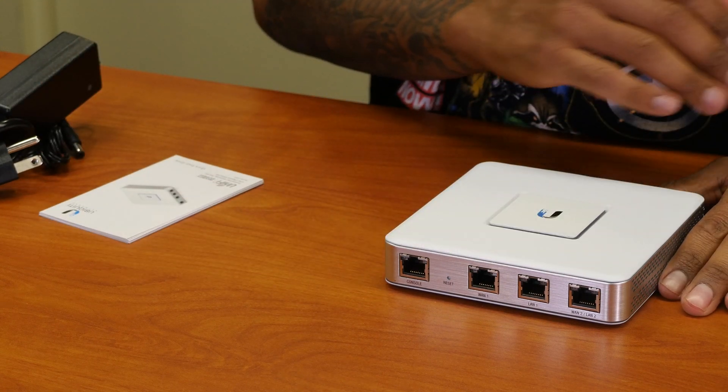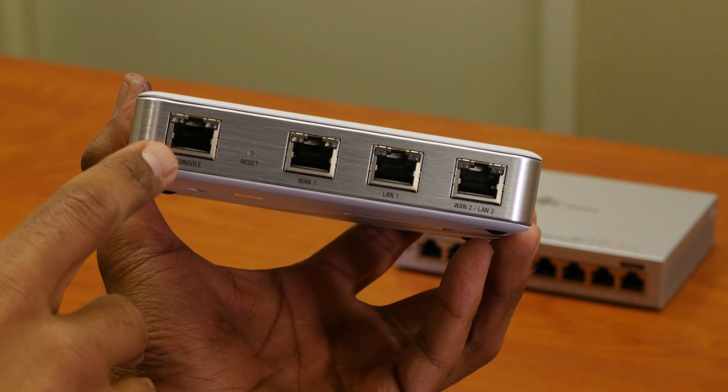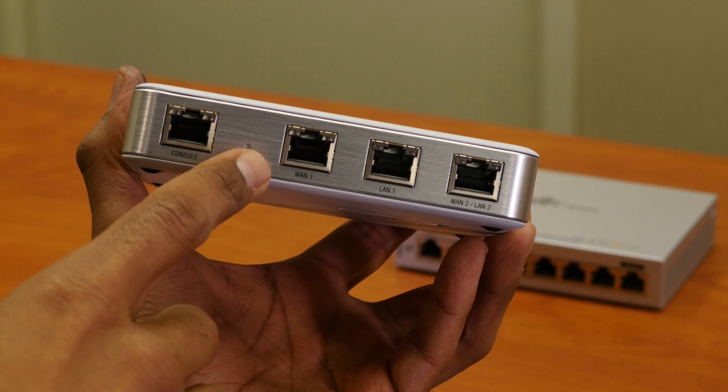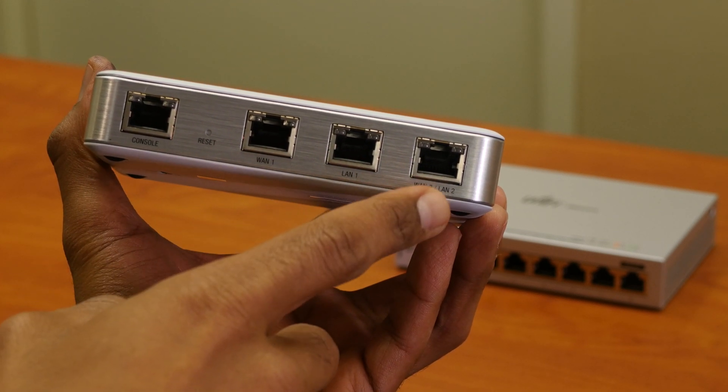We have the beautiful UniFi security gateway router. It has console ports, reset button, WAN 1, LAN 1, and this is your WAN and LAN.